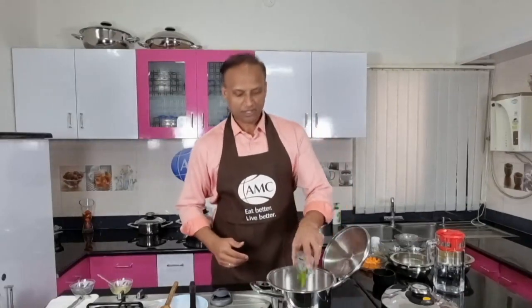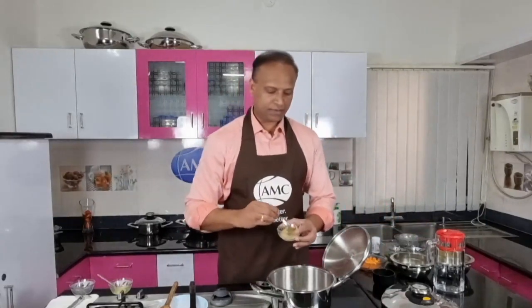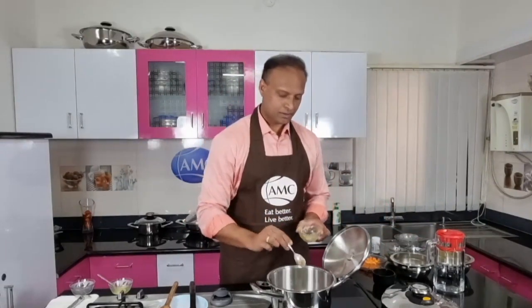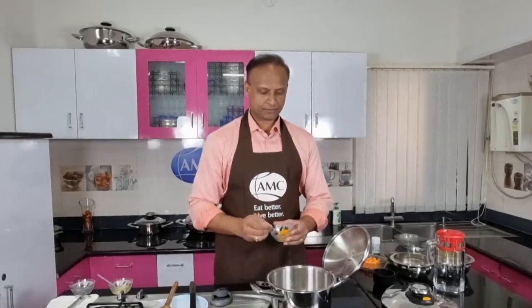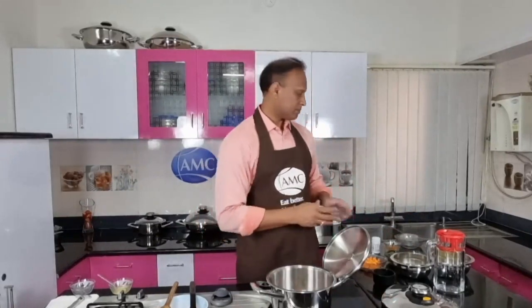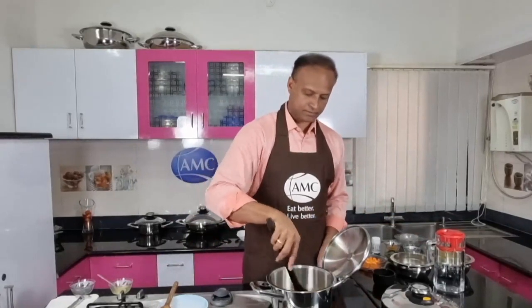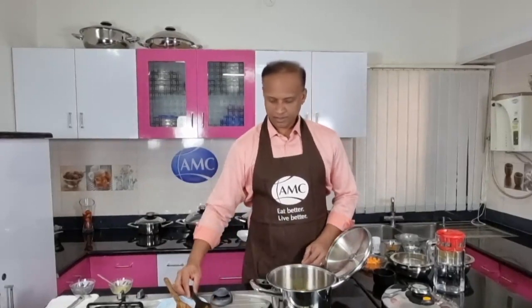Quickly adding a couple of chilies. Just one teaspoon of ginger garlic paste. A pinch of turmeric. And garam masala powder. And a bit of coriander powder. I think we can toss it. All done. Let's go ahead.